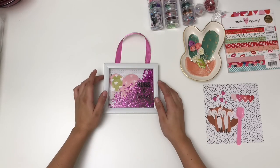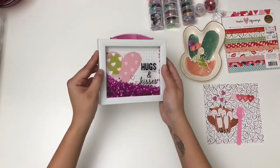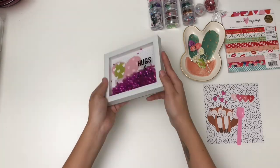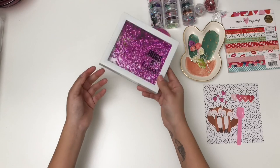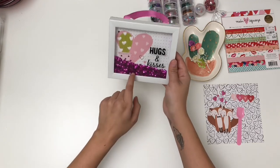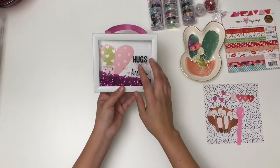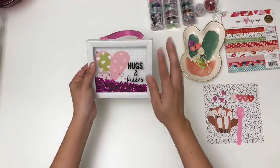Hey friends, welcome back to my channel, this is Kat. Today we are going to be altering this cute little shadow box shaker that I bought from the 99 cent store. I've been loving making shadow boxes and I thought it was really cute the way it incorporated a little shaker. I'm going to fast forward through my process but talk to you throughout in a voiceover.